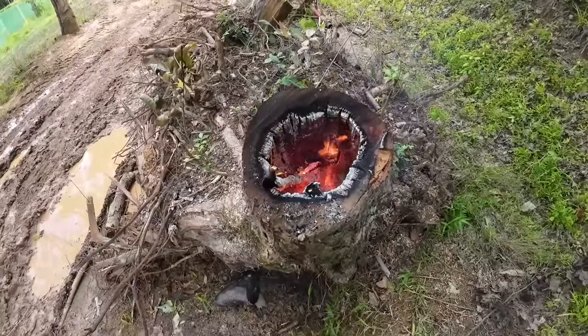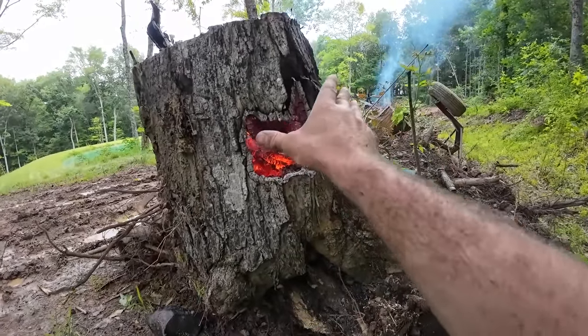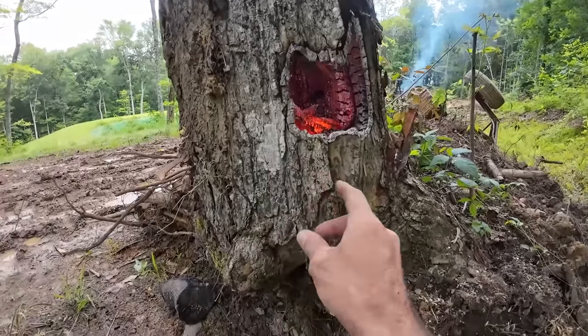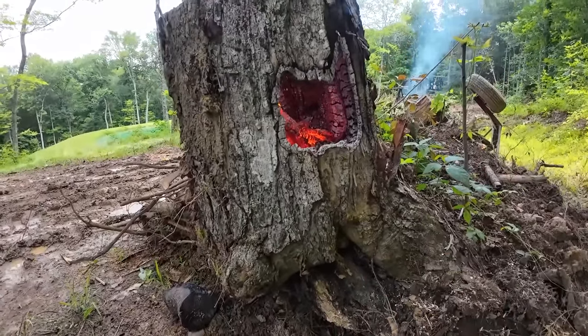It's just burning pretty good on itself now. I don't think the air hole is as much of an entrance anymore since I keep having flames come out the side of it, but that's okay. I'm curious to see how far down it'll smolder into it, or if it'll just stop right there.